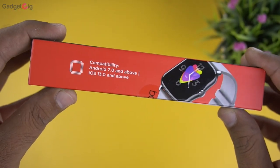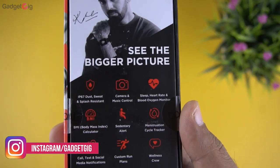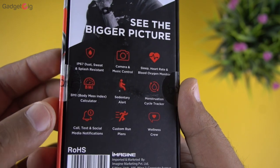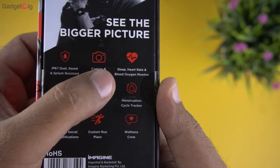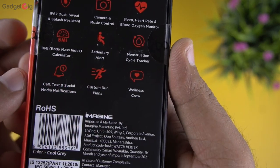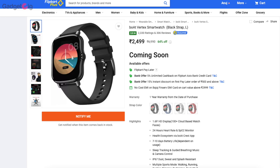On the side, we can see it's compatible with both Android and iOS. At the back of the box we can see more features: IP67 dust and sweat resistance, BMI calculator, call, text and app notifications, camera and music control, sedentary alert, custom run plans, sleep, heart rate and SpO2 monitoring, and a menstruation cycle tracker for females. The MRP is Rs 6,990, but it's available for Rs 2,499 on Flipkart.